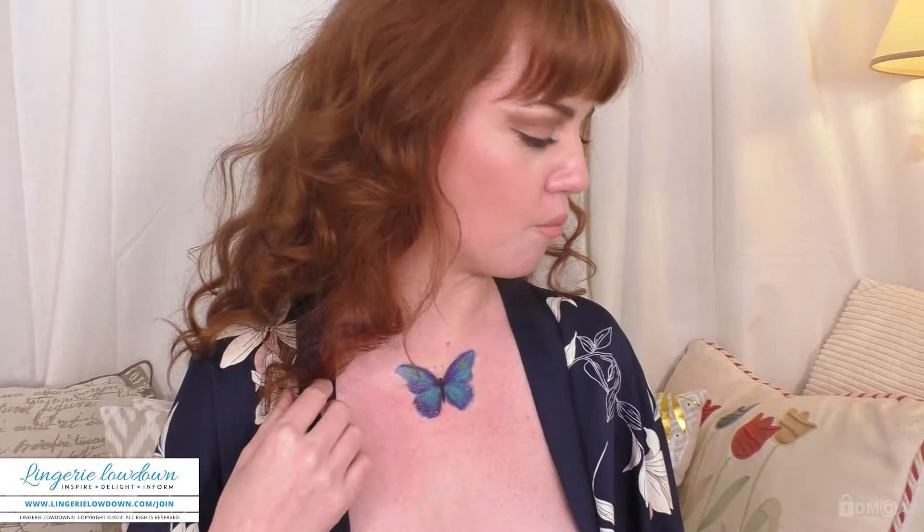Oh my God, how beautiful is that? I love this. Can you imagine this all over? I mean, I would be tempted to do it on my face, but I'm not sure if I would dare. I'm gonna see how long this lasts, or I'm guessing if you had some nail polish remover — like non-acetone. I love it. Thank you so much. I'm a happy girly.